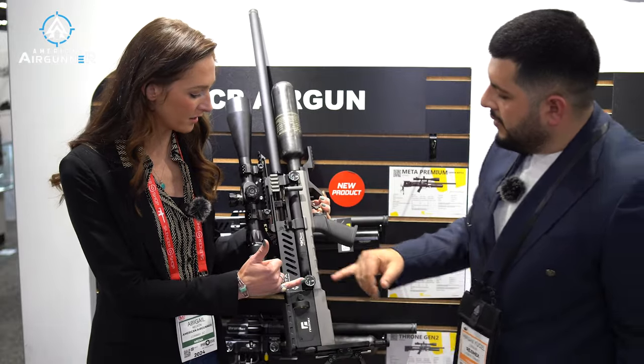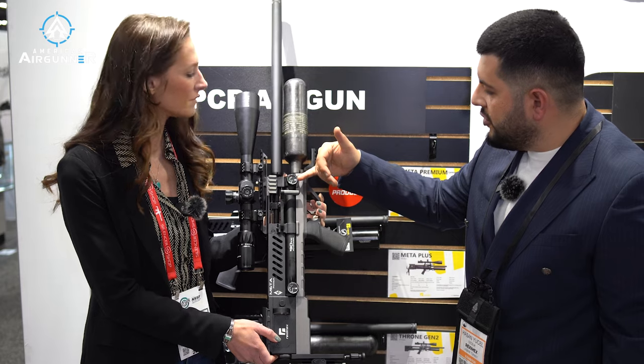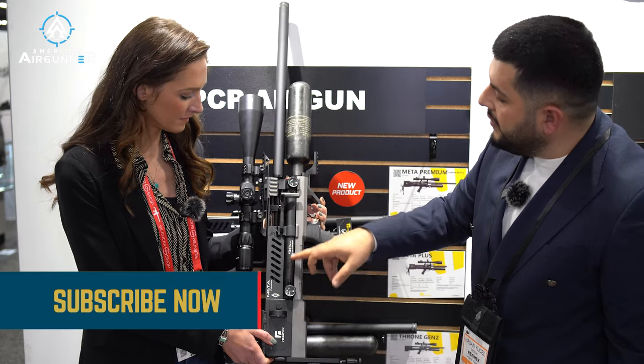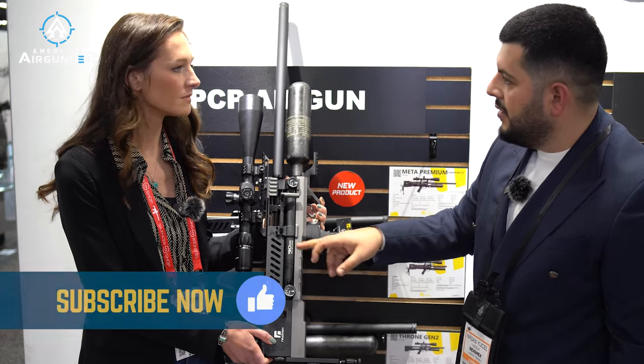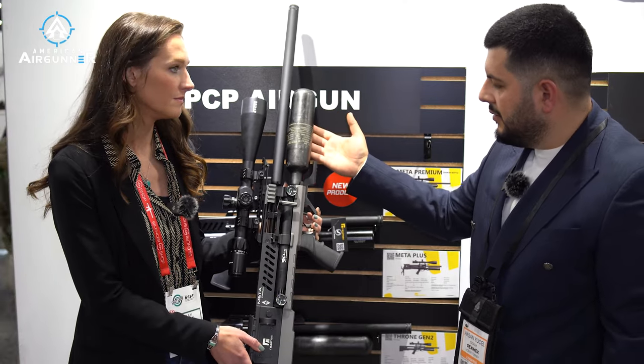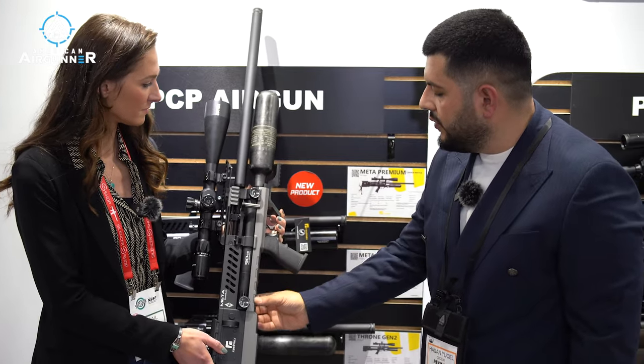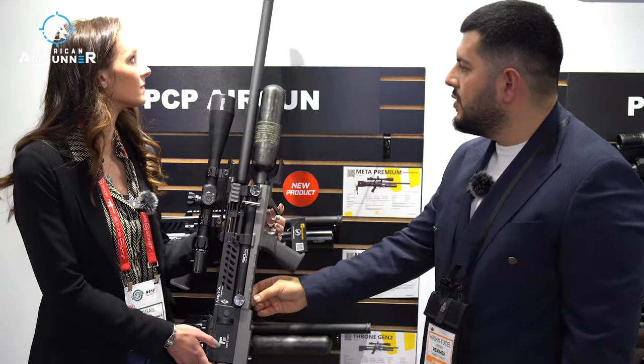And then we've got the regulator gauge here, and this is the air tube gauge. We have a 90cc per chamber, and also a carbon bottle, with high-quality aluminium stocks.